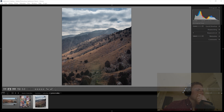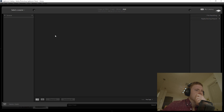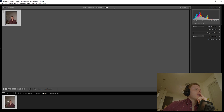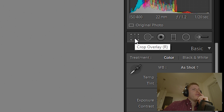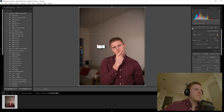Once I put my SD card in, I'm going to go to File, Import Photos and Video. I'll import the photo and the first thing I'll do is open up the Develop tab. Right here, Crop Overlay — or you can press R on the keyboard — and it brings up the crop.